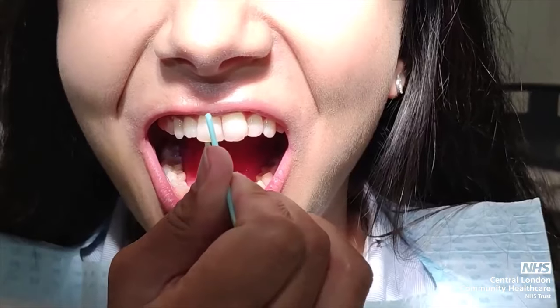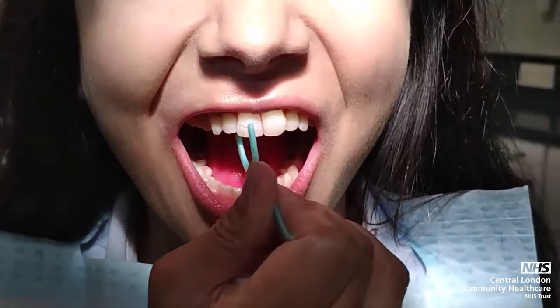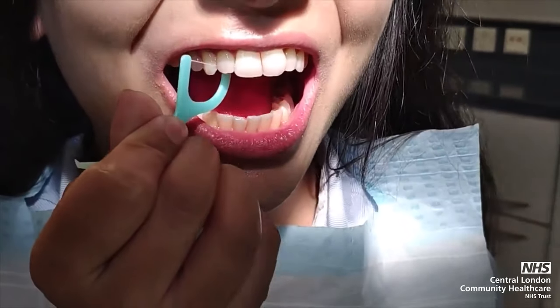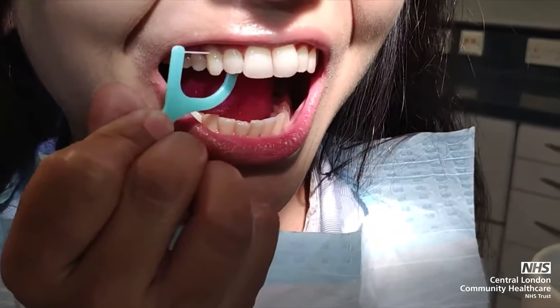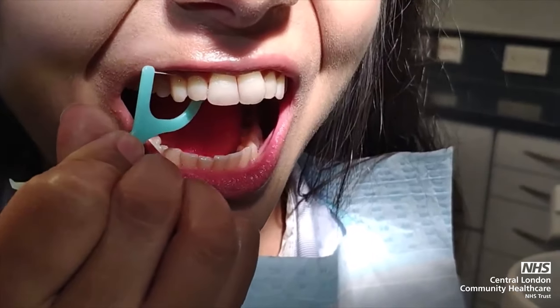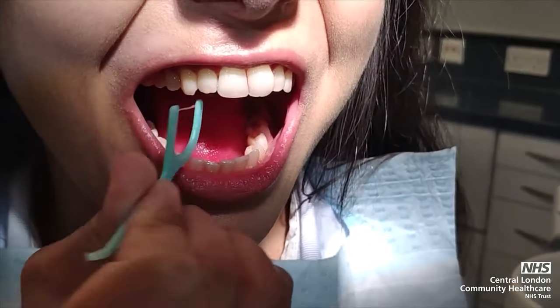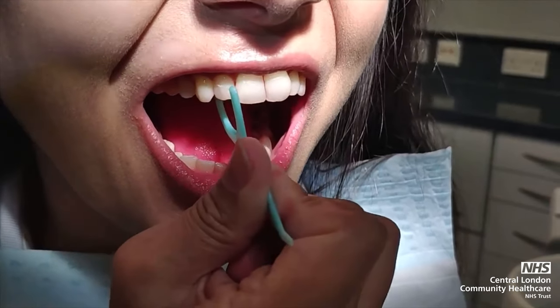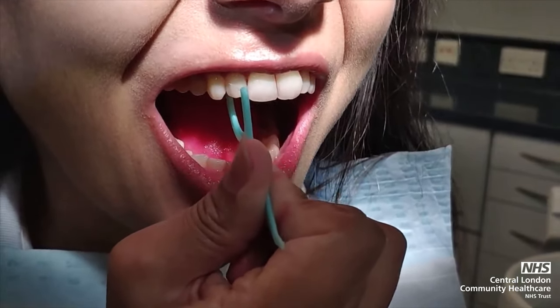Floss on a stick is like using floss but the floss is already taut for you. Angle the taut floss against the teeth, easing in and easing out the floss in between the teeth. Try not to push down and push out as this may cause harm to the gums.